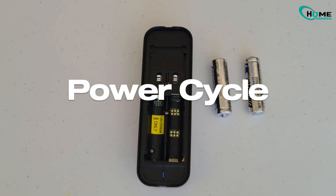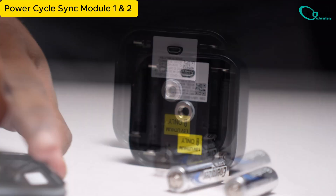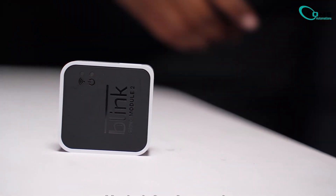Try power cycling your devices. Remove the batteries from your camera, wait a minute, then pop them back in. Do the same for the sync module — unplug it, wait, then replug.